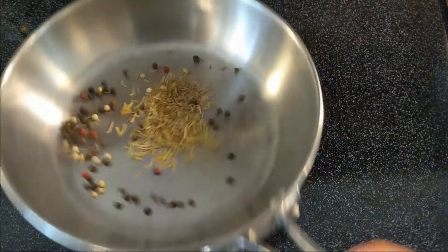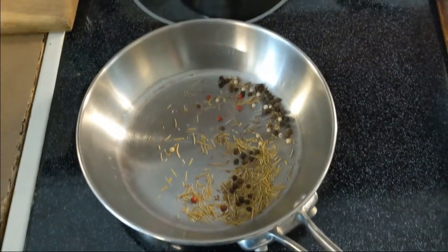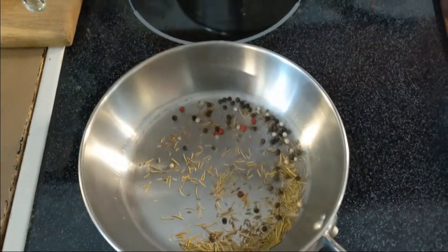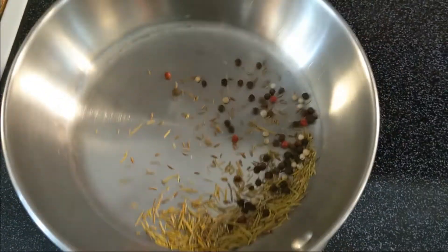Now you just put it on the heat and toss it around a little bit, then put it back on the heat and let it sit there for a minute or two. Pick it up and toss it around again. You're going to do that until it starts to smell good — and it's going to smell really good.